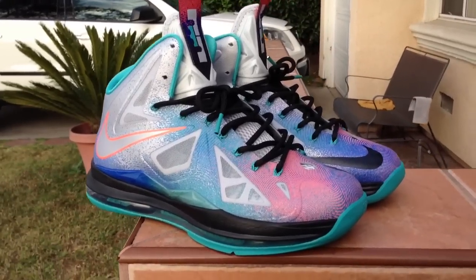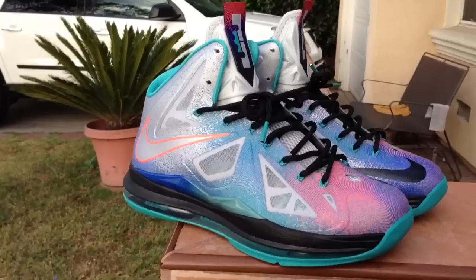Such a sick shoe. A bunch of different colors in the front and the back.